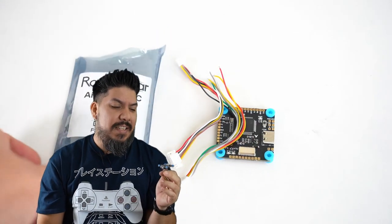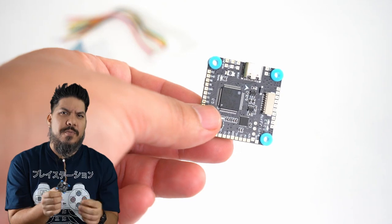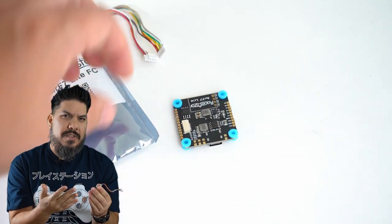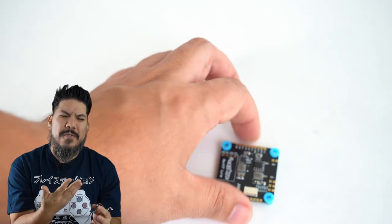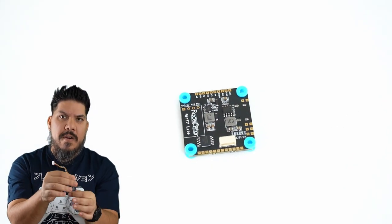Hey guys, today we're talking about the Racerstar Air F7 flight controller — this is the Air F7 Light. It's light because it has omitted some components that you don't necessarily need for a digital build. A lot of us are switching over to digital this year, particularly DJI, so this has an F7 processor on board and an integrated slot so you can mount your Crossfire receiver directly onto it, making your build extra clean and extra fast.